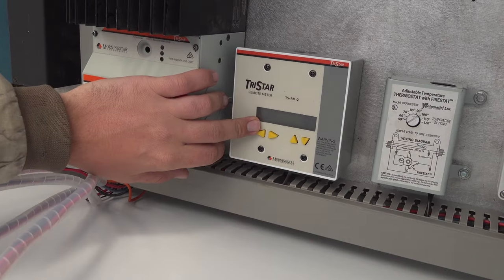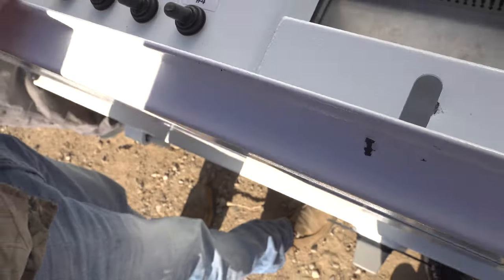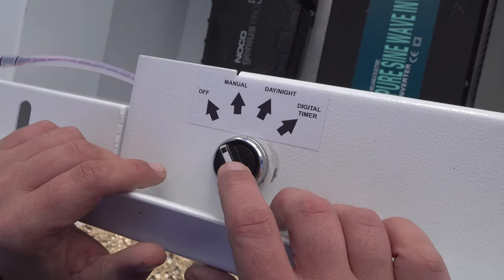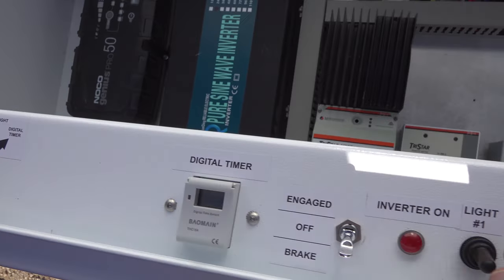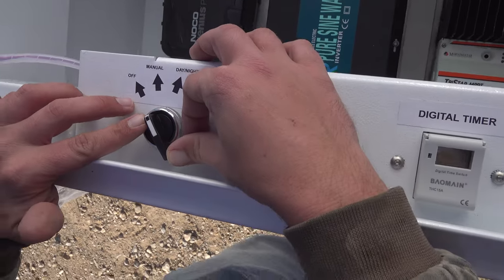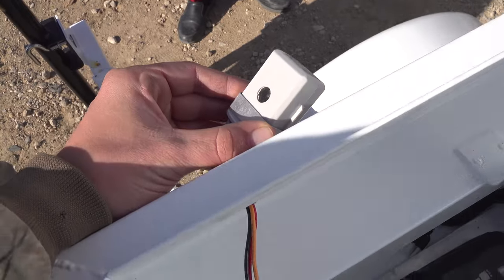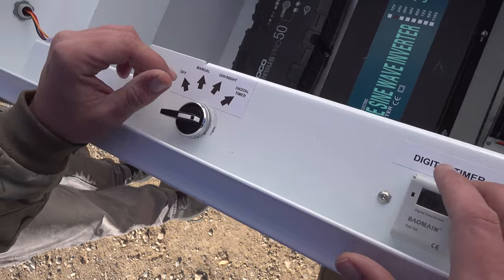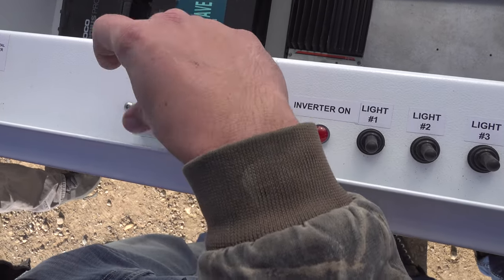Down here you have a display for your solar. Up top, this is your mode operation switch. It has several positions: off, manual — which means you can turn the lights on and off whenever you want — day-night, which uses the day-night sensor so lights turn on when it's dark and off when it's light, and the last position is for the digital timer, so the lights will operate on the schedule set on the timer.